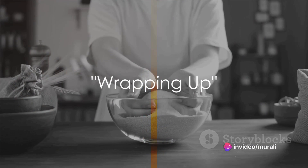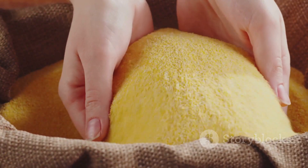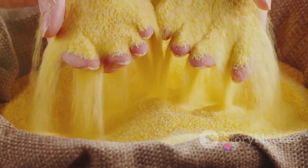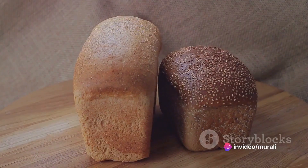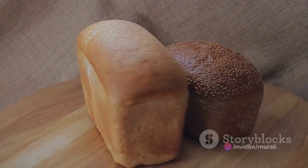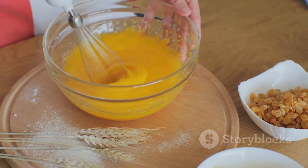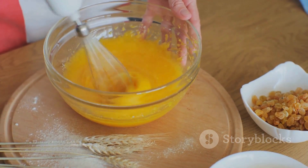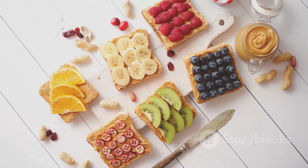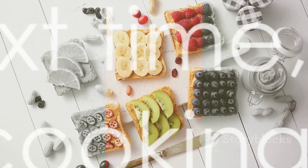A simple and nutritious breakfast dish using wheat semolina. We combined wheat semolina, yogurt, and water to create a base, then sautéed onions, carrots, and tomatoes for a flavorful filling. The versatility of wheat semolina shines in this recipe, transforming it into a delightful bread toast. Don't hesitate to try this at home. Serve this delicious wheat semolina bread toast with chutney or sauce and enjoy a healthy start to your day. Until next time, happy cooking.